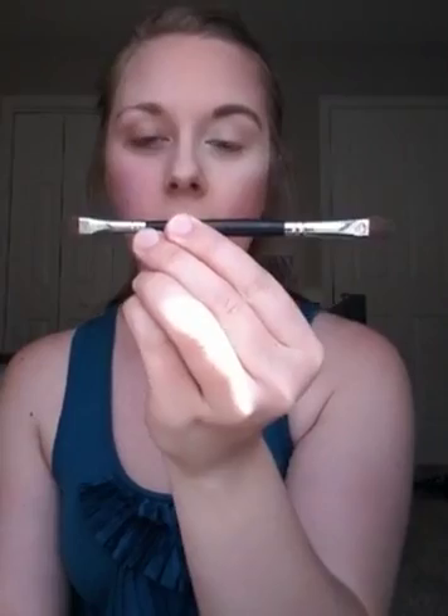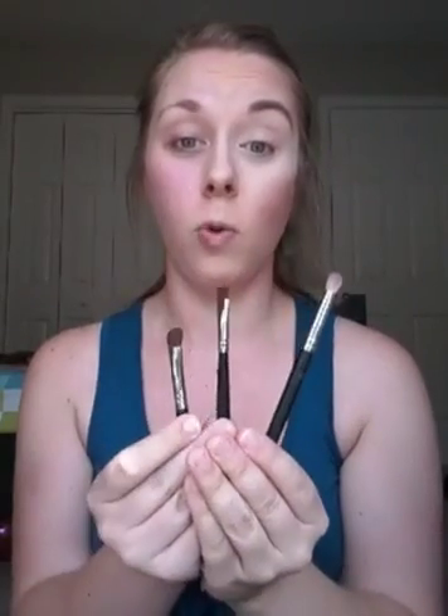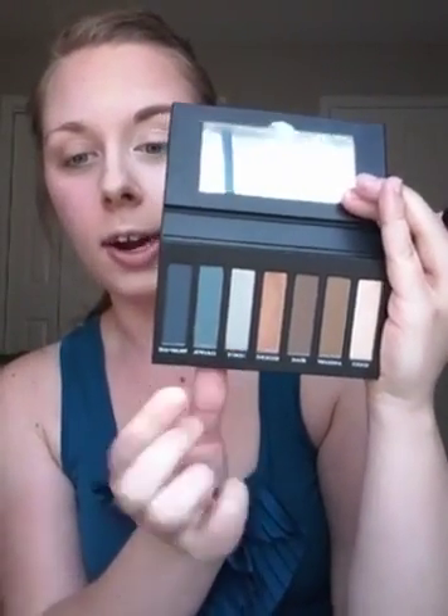My three brushes that I like to use: one is a liner shader brush with a great liner shader end and a blending end on the other side; next is an angled brush great for applying powder and blending; and then a crease brush. I'm going to use the deluxe end of the liner shader brush, grab the color 'Honest,' and put it on our eyes — we're creating a smoky teal look today.